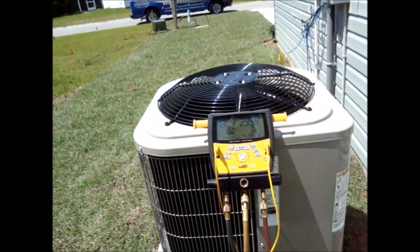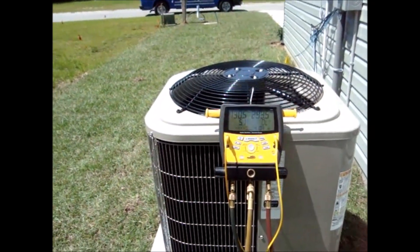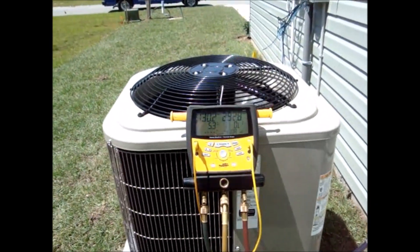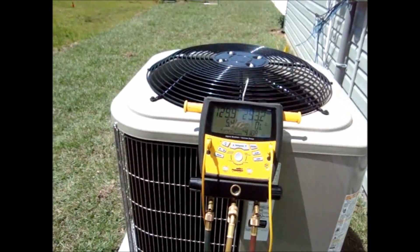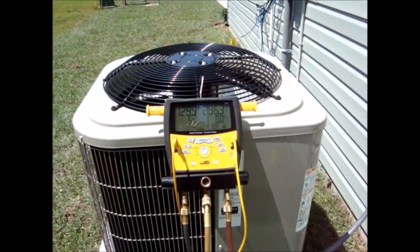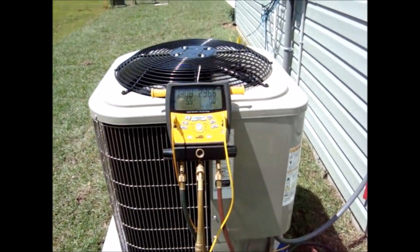That first day it was about 68 degrees outside and raining, and about 68 inside, so there wasn't much load. I opted to leave everything as it was and come back on a warmer day to recheck it, which is what I'm doing today. It's about 78 outside, and I fired up the electric heat to get the temperature up to about 78 inside to get some runtime with warmer temperatures.